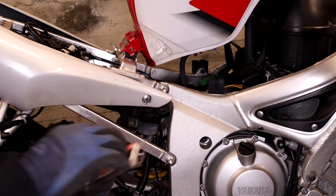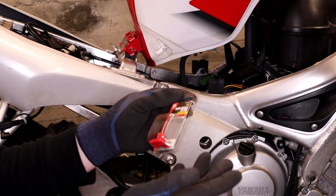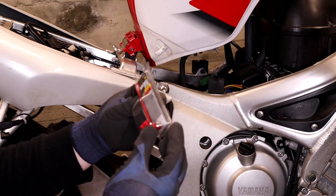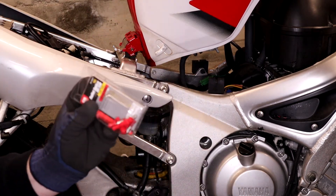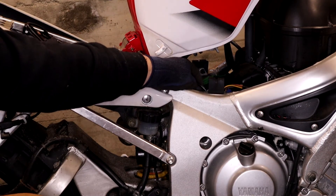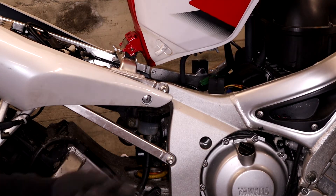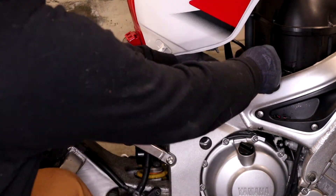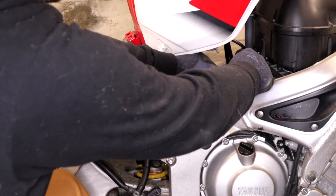I went to Home Depot today and picked up a set of these — bullet splices for 22 to 16 gauge wire, which is probably what all of these are. Really all you have to do is locate about where you want to cut the wire, which for us is right up about here. We'll go ahead and clear this thing out of the way — so now this sensor is out. Be careful when you're doing this; a lot of these older bikes have sheaths that aren't perfectly heat-sealed to the wires.